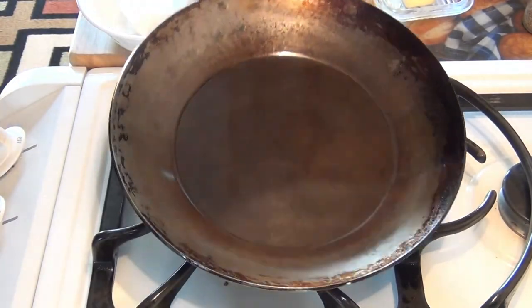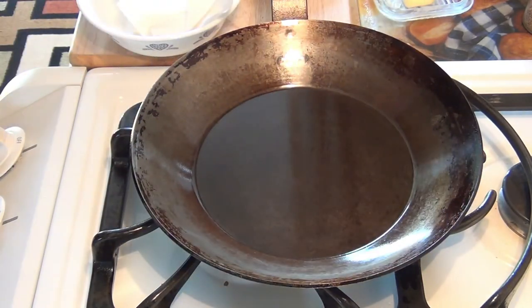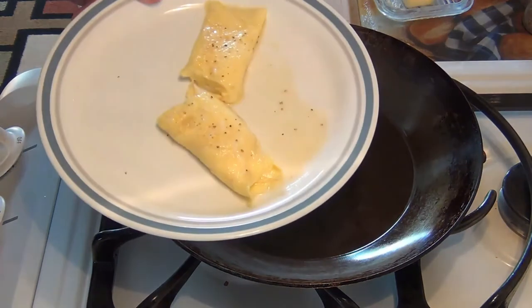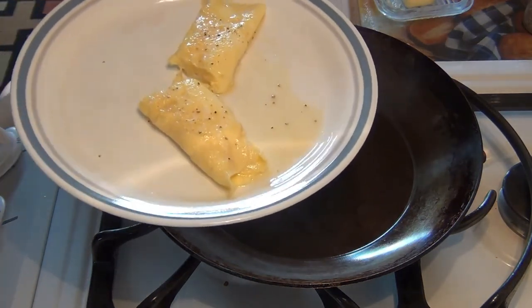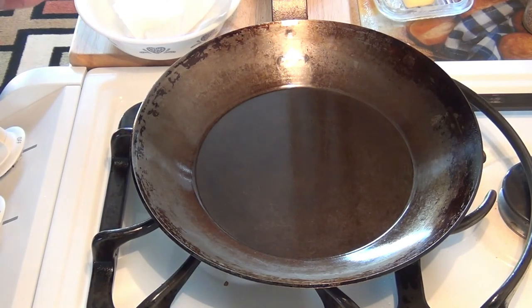So there you have it — the Matfer Bourgeat pan showing you how to make a classic French farm omelet. This is one egg, but you can use two or three if you want to. I hope you enjoyed this and learned something. Thanks for watching.